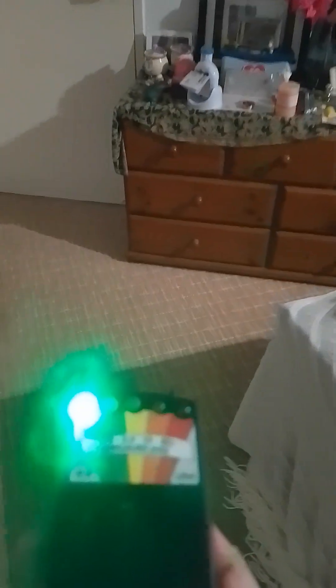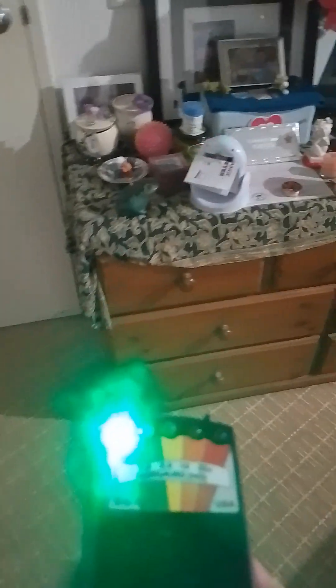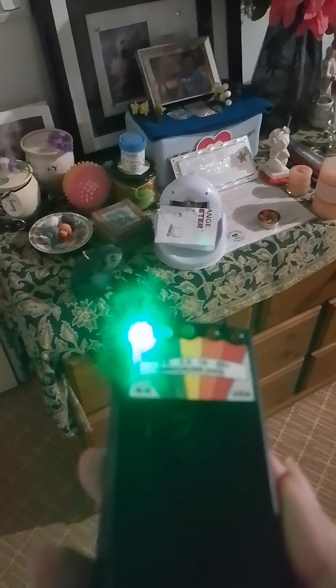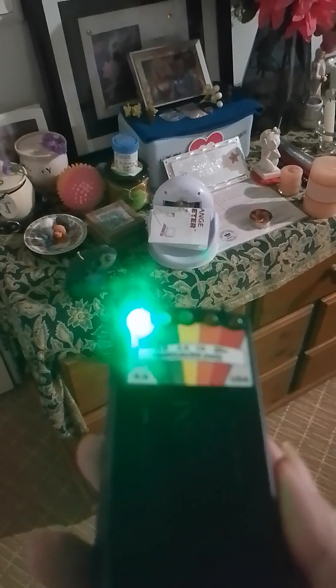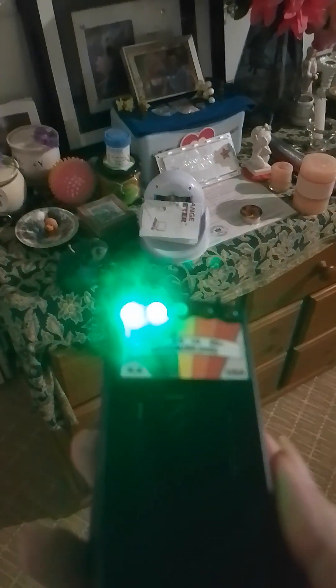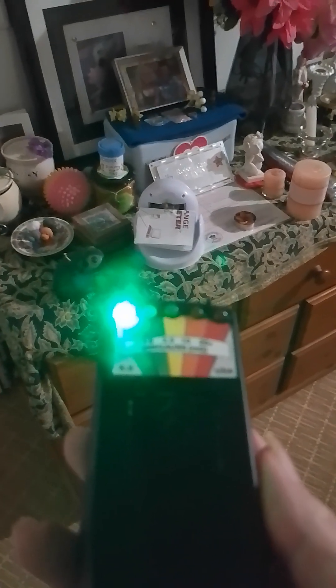Let's go back to the motion detector where the urn just lit up for me before, and see if it does it again. No, nothing at the moment. Are you there Rob? Happy birthday, beloved. I did get a green light — happy birthday, beloved.